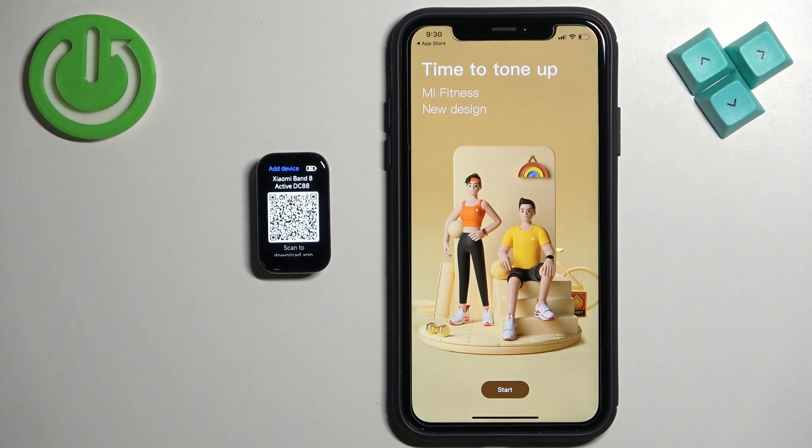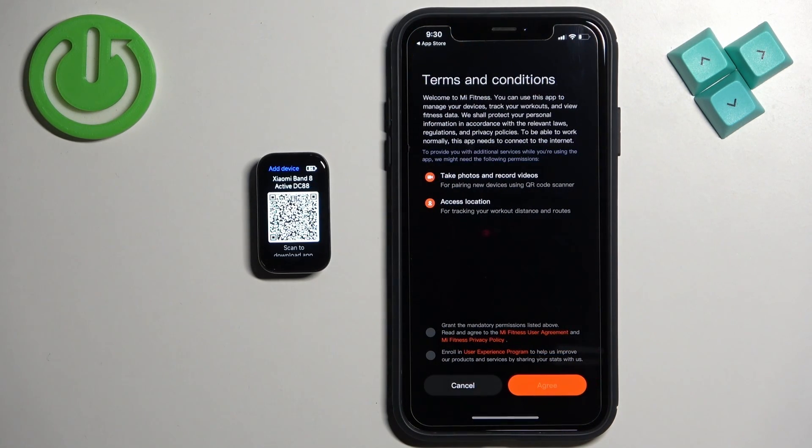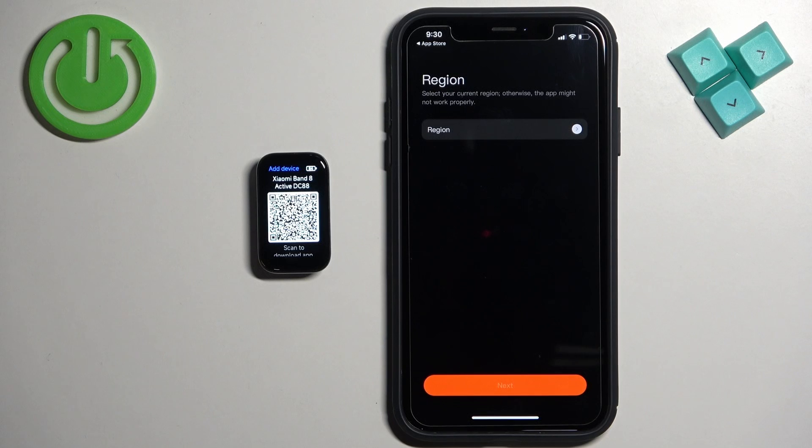In the app, tap on the Start button. Check the first required box and then tap on Agree. You can also check the "Enroll to User Experience Programming" if you want to, but that's not required, so you can do it if you want to.